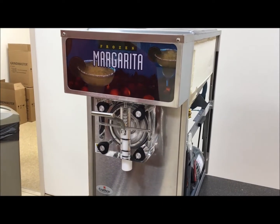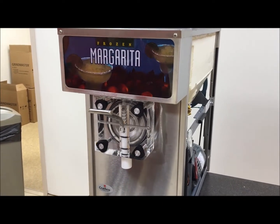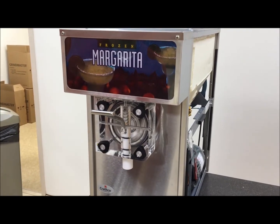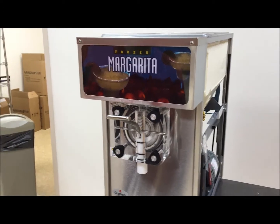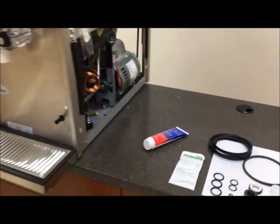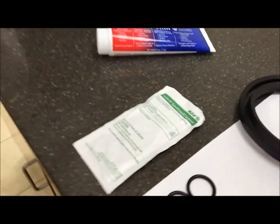This is your frozen beverage preventative maintenance video on a CFB machine. First and foremost, you're going to want to make sure that the unit is cleaned and sanitized with a food-grade sanitizer. As you can see here, we use K5 sanitizer and cleaner.